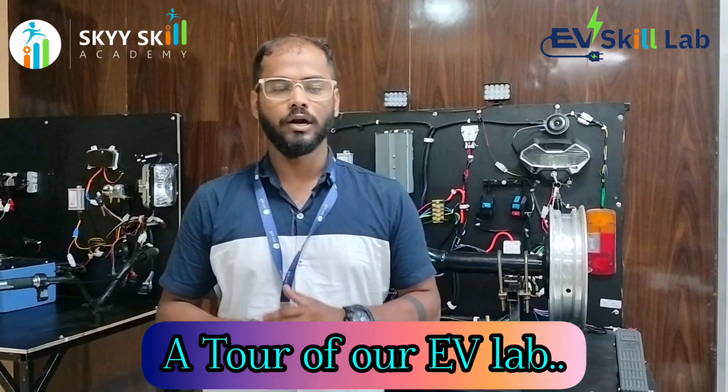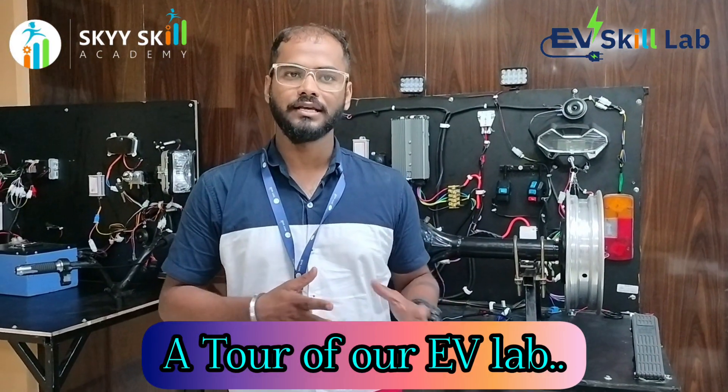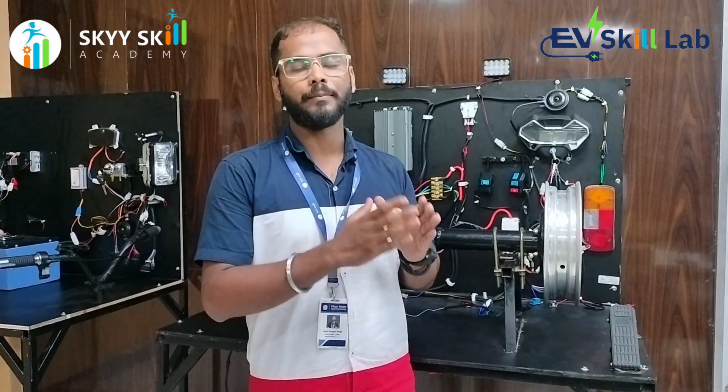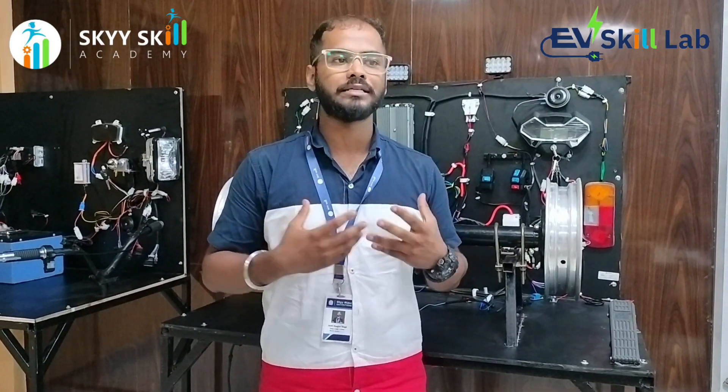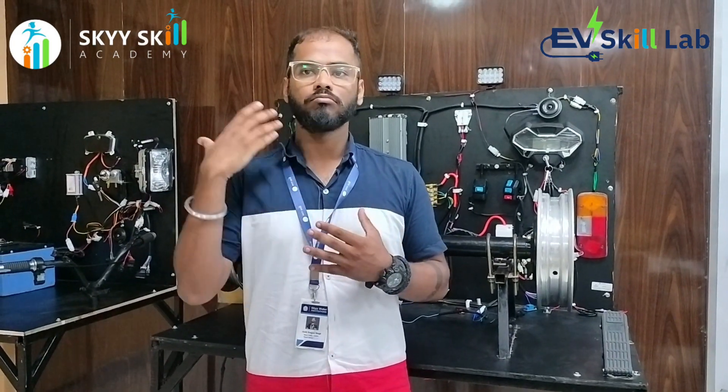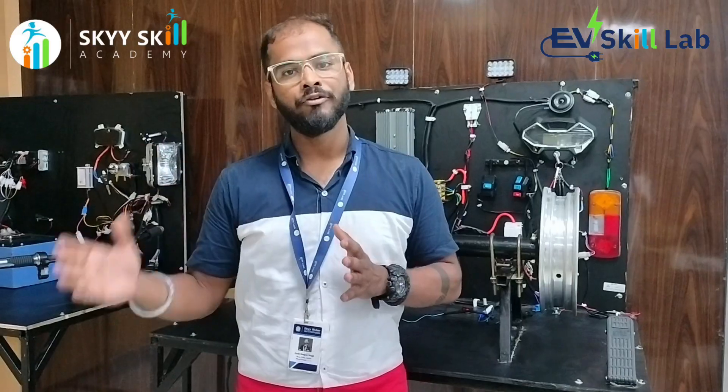Hello everyone, hope you all are doing great. This is Joshirajin Singh from Skyskill Academy. As you know that in India or across the world, the EV industry is booming. In order to get a place in the EV sector or in the core sector, Skyskill Academy have recently developed some technologies which will be helping students to learn more about EV and to get EV technology.